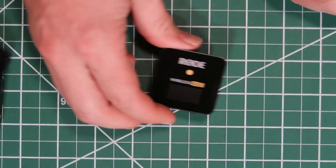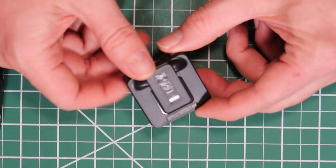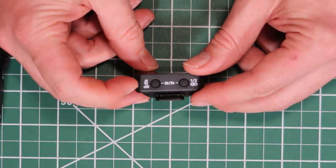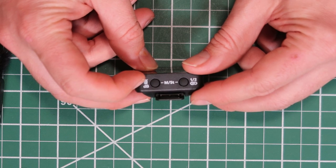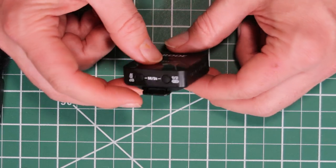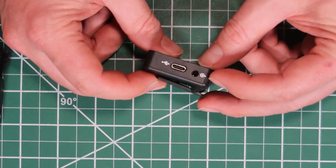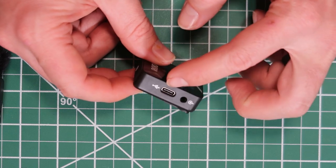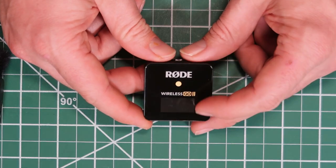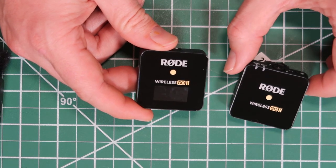Now for the receiver, this one looks very similar in size. On the top it's got the pairing button. On the back it's got the clip just like the other. Up here you've got your dB or your mute, and then you've got your one and two button here — I think it has more options, we'll go through that in just a bit. And then over here you've got your connection to your camera, and over here is your USB-C for charging as well. On the front of this one there is a display that will show a lot of information being sent from the transmitter.